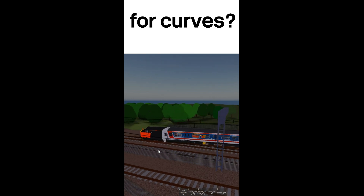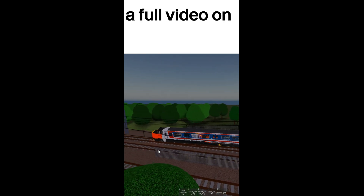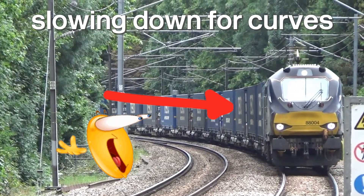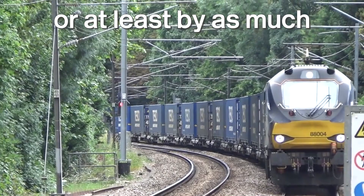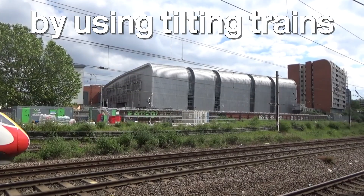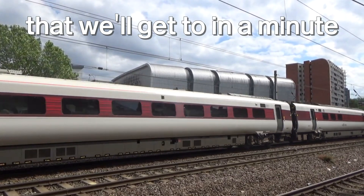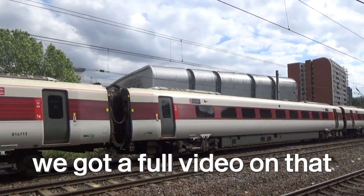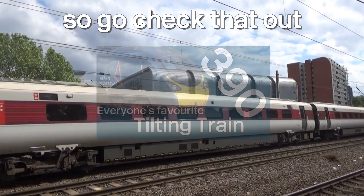Why do trains need to slow down for curves? There are two reasons — one I'm going to make a full video on, and it's that video now. But today we're talking about how we can avoid slowing down for curves, or at least by as much, by using tilting trains and another thing we'll get to in a minute. If you're here for the Class 390, we've got a full video on that, so go check that out. Let's get going.